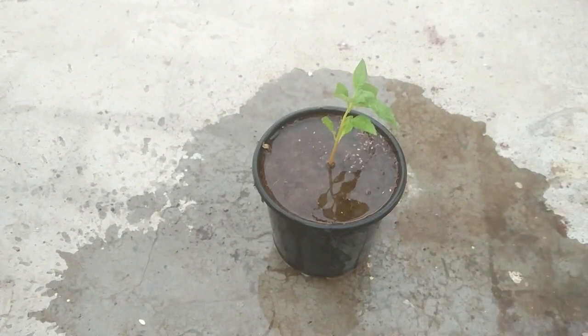Sprinkle some water, then place this pot at a partially shaded location for at least a couple of days and gradually move it out to full sun. Since I've already added a good amount of fertilizer in the mix, and it being summer with temperatures above 40°C, the plant won't require much extra fertilizer. But if you notice any deficiency in the plant's health, apply a little fertilizer at an interval of 20 to 25 days.